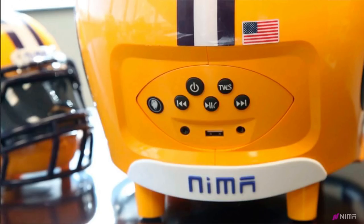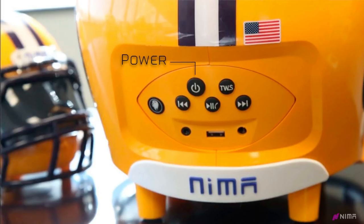Let's go over the buttons on the back of the helmet. Starting from the top left is the power button, which turns on and off your device. After a couple minutes of inactivity, your helmet will turn off automatically.